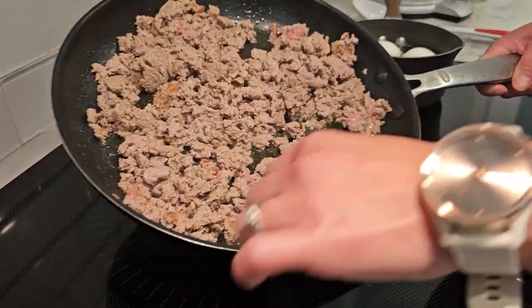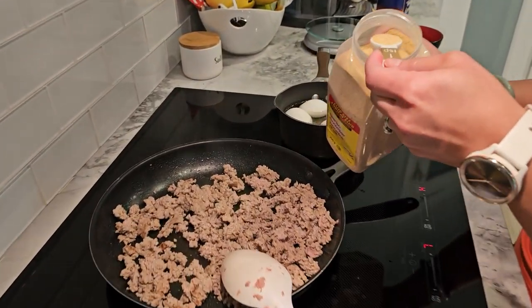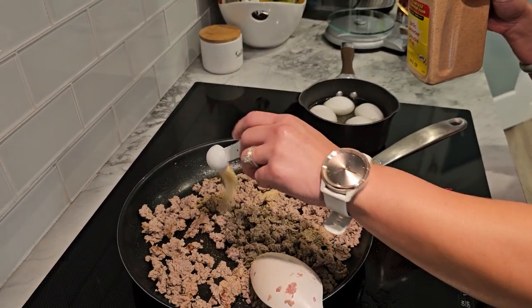Once the turkey is cooked, add one tablespoon of garlic powder, one teaspoon of onion powder, and a pinch of salt and pepper. Mix well to combine all the flavors.